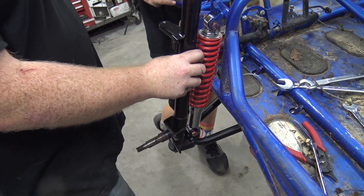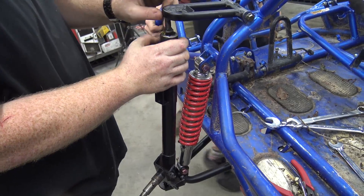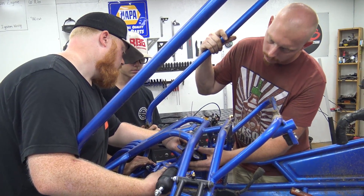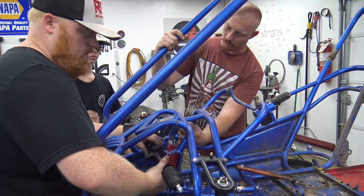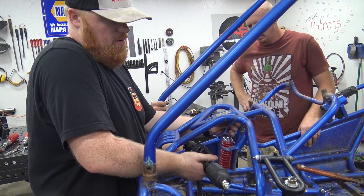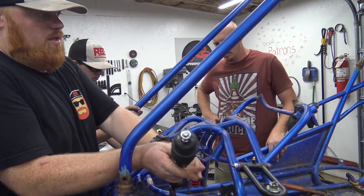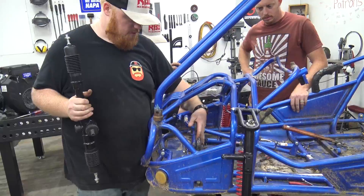We don't know what rack this Maxim had on it originally, but we're going to have to cut this mount off, then bolt this one up and clamp the other one to it and weld it in place. We might as well go ahead and cut everything we're going to have to cut, which includes this foot thing and these pedals.